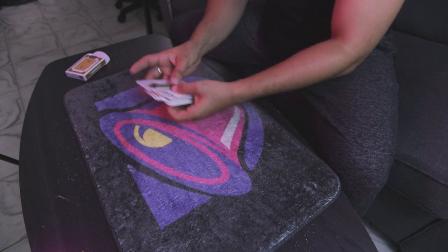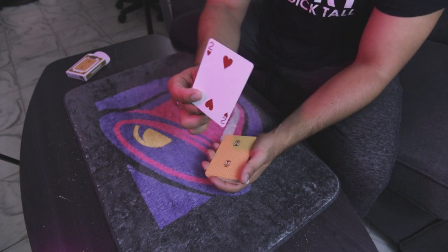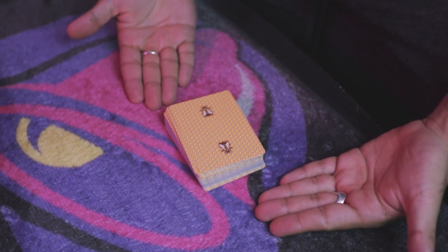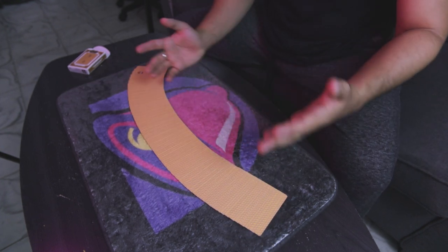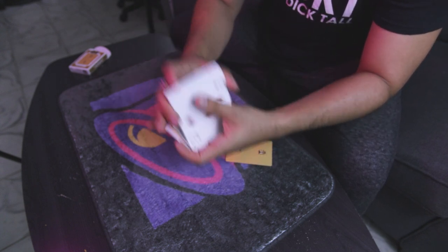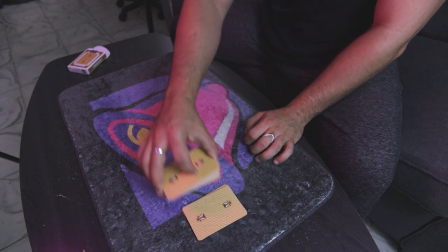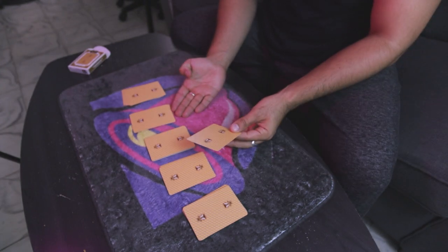All you need to do is conspire to have a two on top of the deck. Right now I've surreptitiously placed the two of hearts on top. You pretend to shuffle the cards, but you're keeping the two of hearts on top. When you tell the spectator to cut the cards into five piles, that two of hearts is going to be one of the cards in the pile automatically.